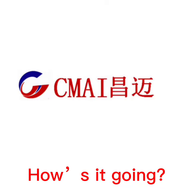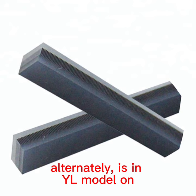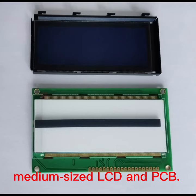How's it going? Today let's meet the YS Zebra Connector. The YS Zebra Connector is made of conductive body and insulator alternately, is in YL model on both sides with a soft silicone insulating outer layer, which increases its compressibility. It is suitable for connecting medium-sized LCD and PCB.